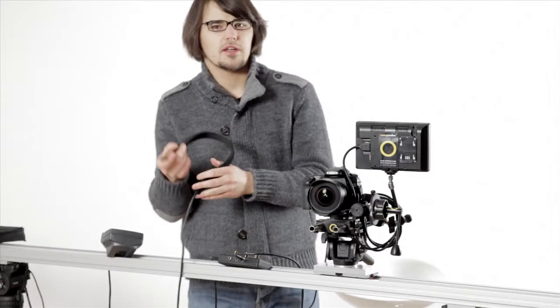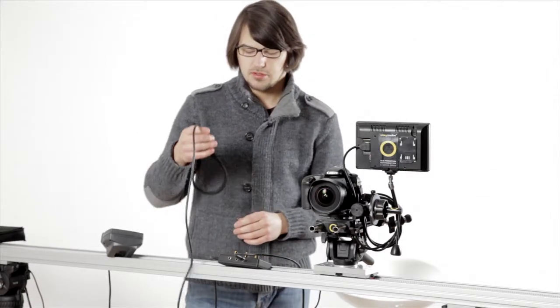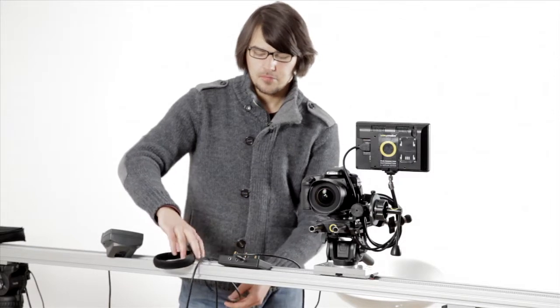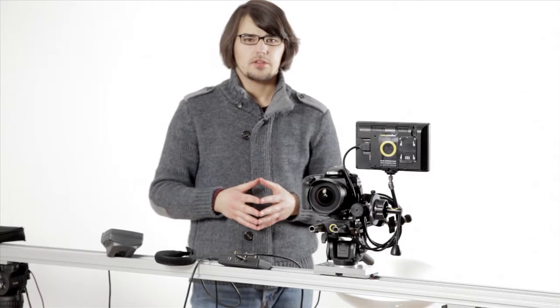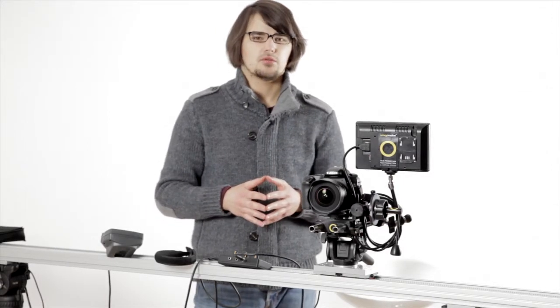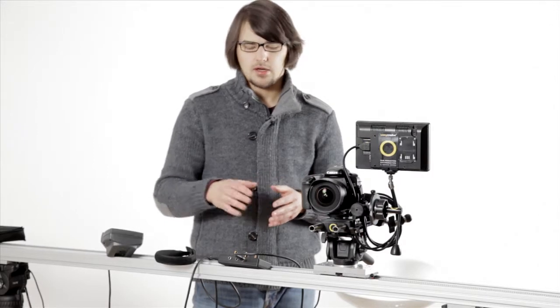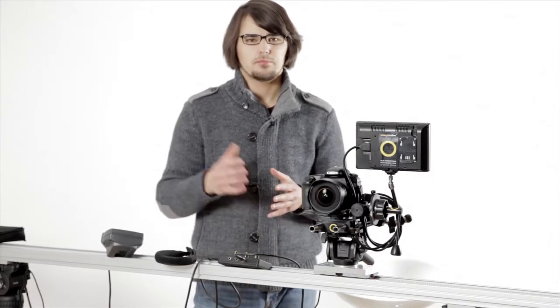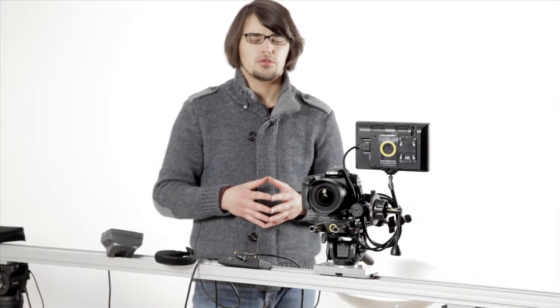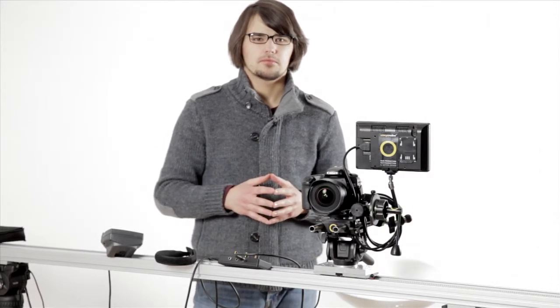So it will be enough for most of the lenses available on the market. You can connect three different heaters to the controller and the controller is powered using 12 volt DC. It's connected right now through the splitter to the Omni slider, but you can use any other power solution. Thanks for watching. Bye.